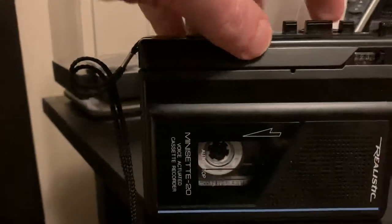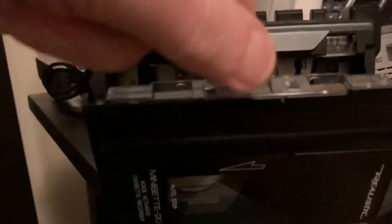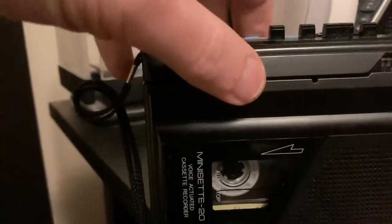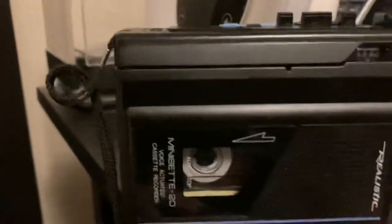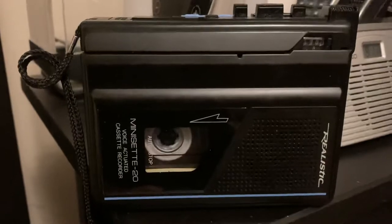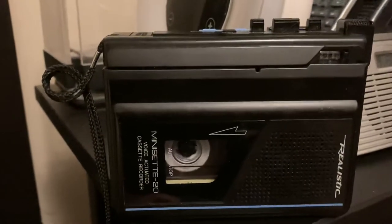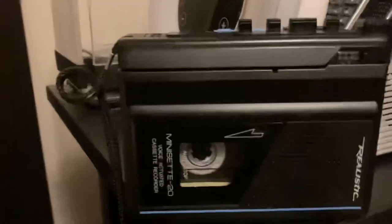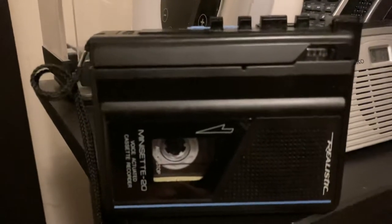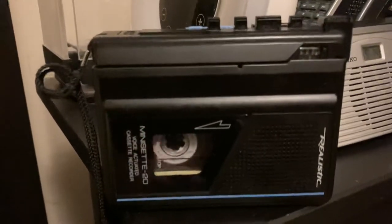So what you can do in that situation is you can take the cassette out, flip it, and then fast forward. Sometimes it'll fast forward much easier than it rewinds. It depends upon your tape machine. So sometimes that's a method that works best if you're having trouble rewinding your cassette.